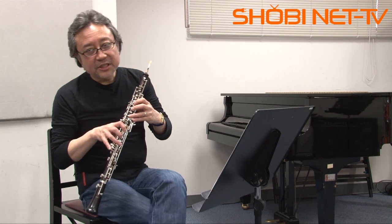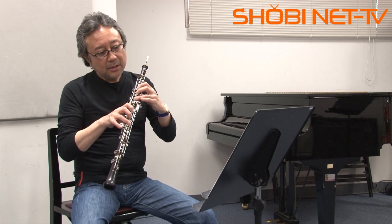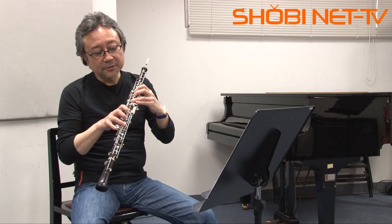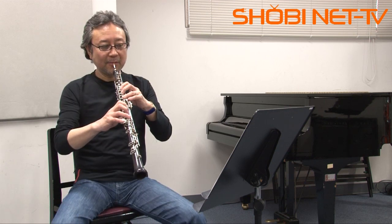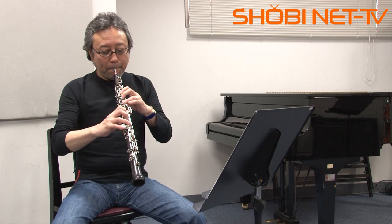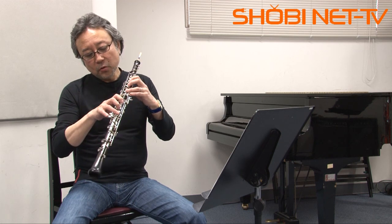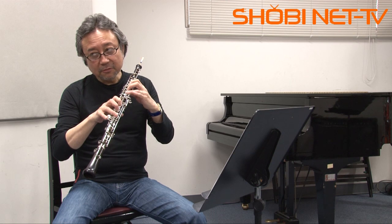In this episode, I will demonstrate first: Mi, Fa, So — the first one. Mi, Fa, So is Fork. This Fork F key: Mi, Fa, So, La. Here we go.